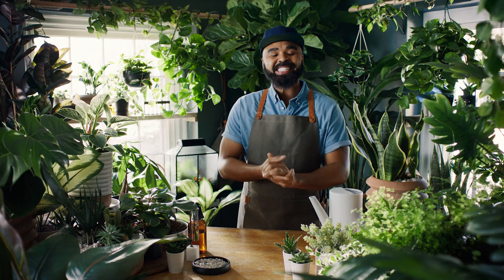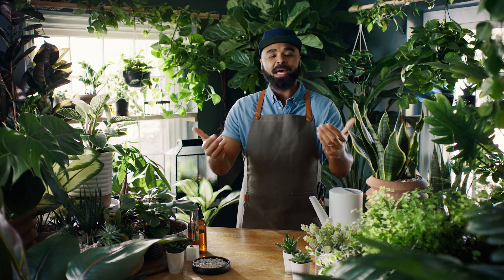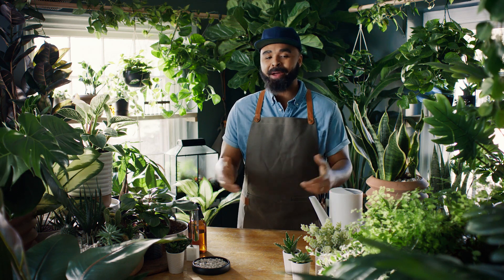Hi friends, I'm Hilton Carter, plant stylist, artist, and author, and with my collaboration with Target, my goal is to help you all become better plant parents.